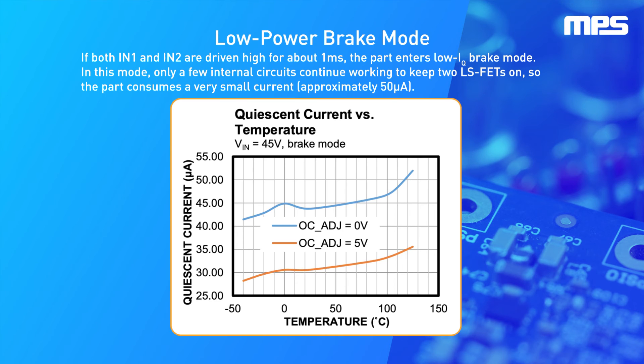The MPQ6612A also offers low quiescent current, or IQ, brake mode. It drives two low-side MOSFETs on high for about 1 millisecond, then enters low IQ brake mode. In this mode, only a few internal circuits work to maintain the load brake and to disable the current sense, current limit, and regulation functions. Most diagnostic and protection functions are also disabled, only maintaining the output short-to-Vin protection. This allows the motor driver to consume very little current.